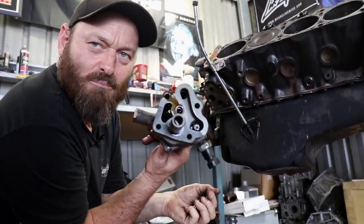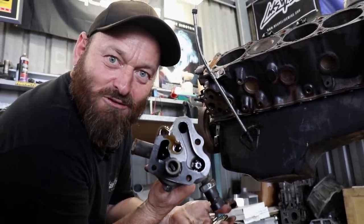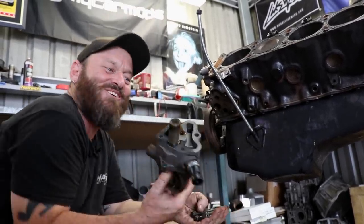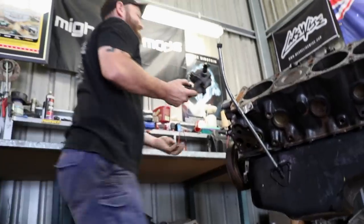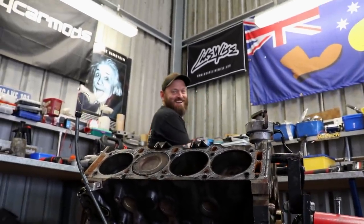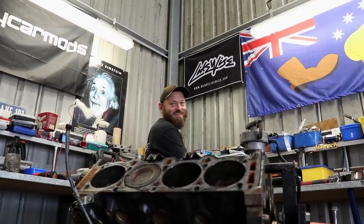This is the thing that doesn't pump oil unless you pack Vaseline in it, and makes people with Holden engines hate life when they're trying to get their brand new engine started and it won't have oil pressure. Dave had an LS - his didn't have oil pressure because he forgot to put the oil gallery Welsh plug in.